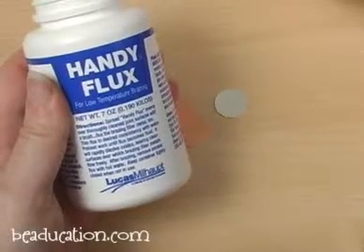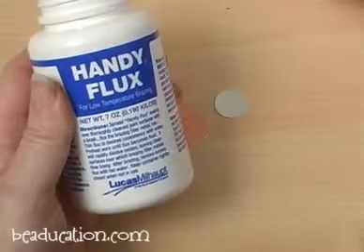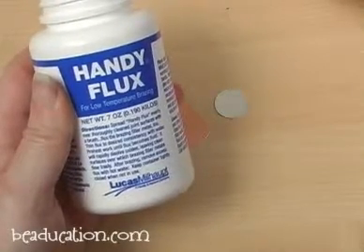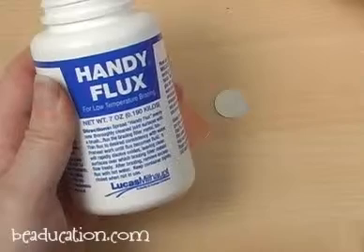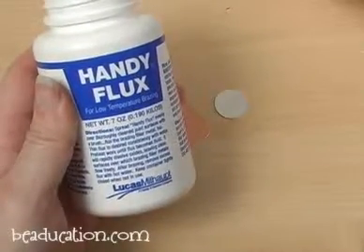If you don't put any flux on the piece that you're soldering, your piece of wire solder will just ball up and sit on the surface in a little ball. The flux helps it spread out in a capillary action and actually connect your two pieces of metal together.